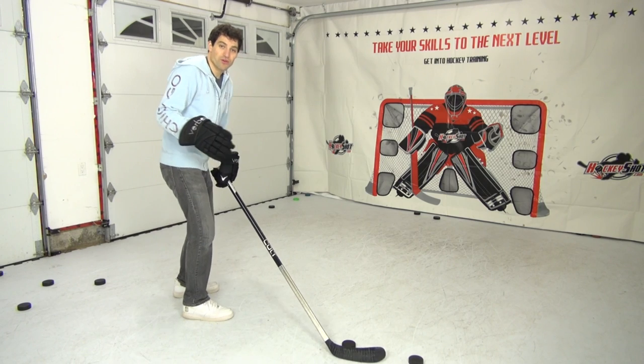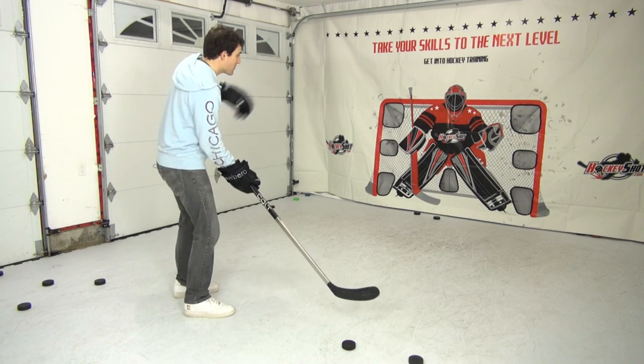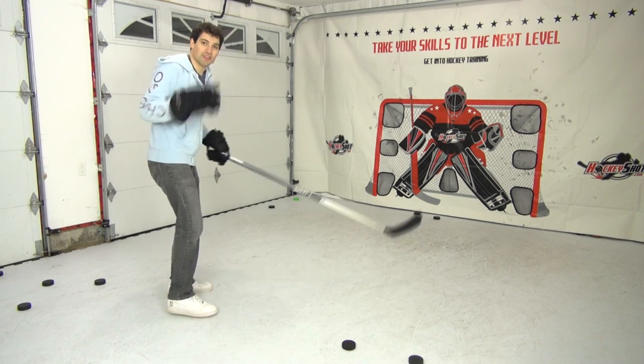A good shooting habit to work into your drills is to go to the net for the rebound — at least one stop. So I'm going to do a backhand pass, stop it, shoot it, and I'm going to aim to miss and then stuff it once.